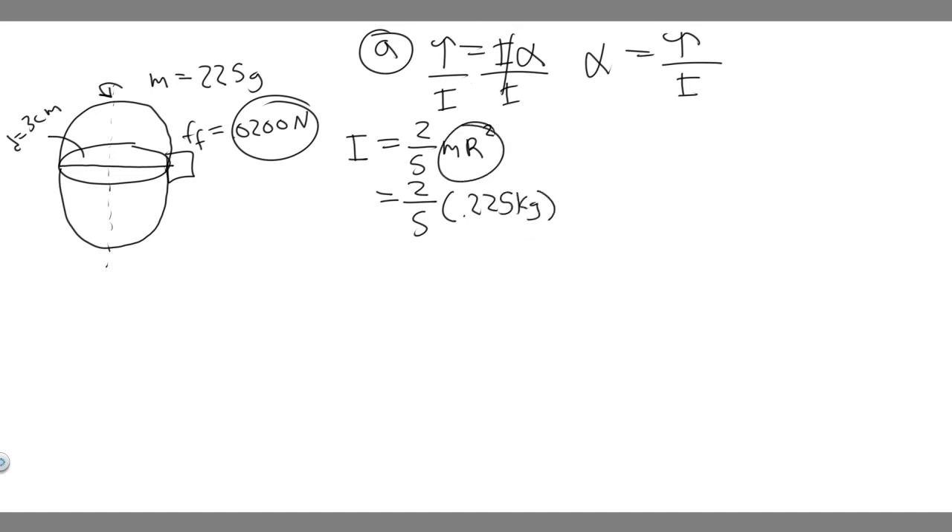Now we need the radius. Radius is half the diameter, so half of 3 is 1.5 centimeters. But we need it in meters — dividing by 100 gives 0.015 meters. So plugging in: 2/5 × 0.225 × (0.015)². When you compute that, you get 2.025 × 10⁻⁵ kg·m².